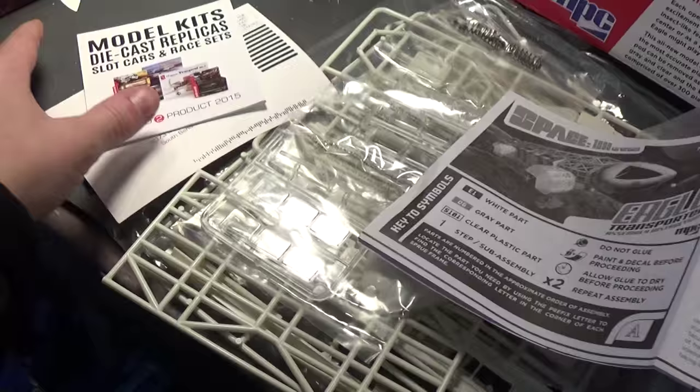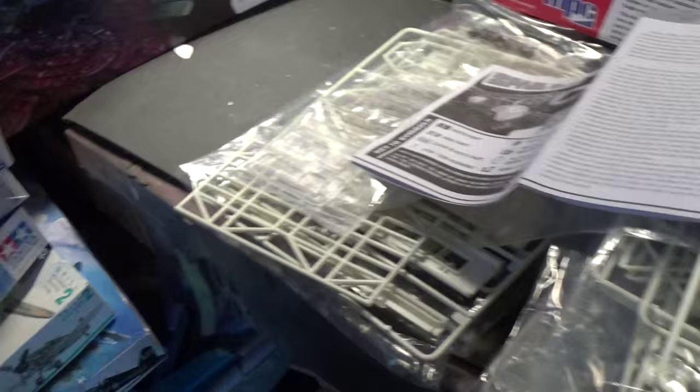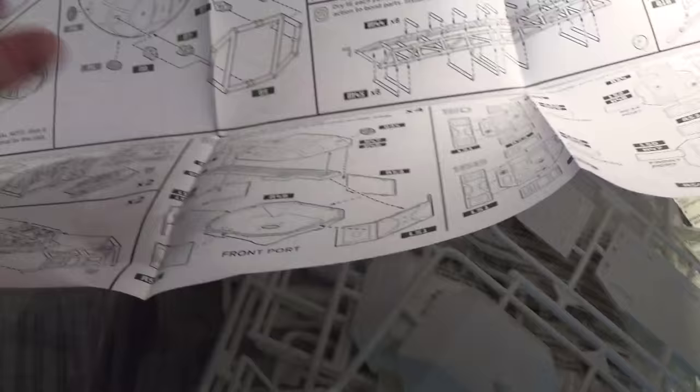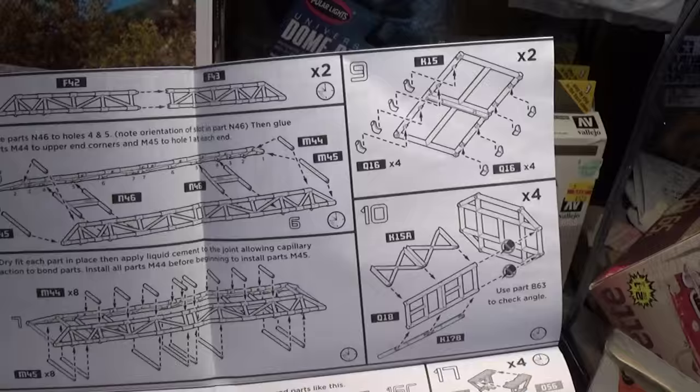The kit itself is crammed full and does come with some Round Two propaganda. I always start with the instructions — I have two sheets here and they're pretty self-explanatory.